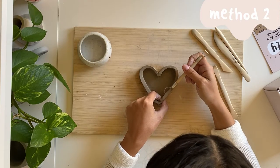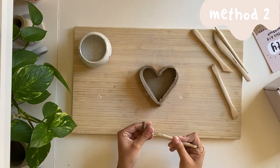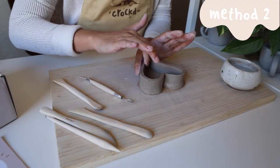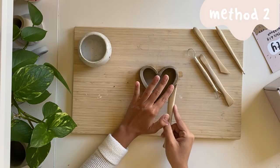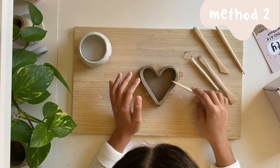If your walls are uneven at all, you can use your wire tool to trim and then smooth with your fingers or spoon-shaped tool. Use your fingers and tools to blend and smooth until your dish is ready to dry!